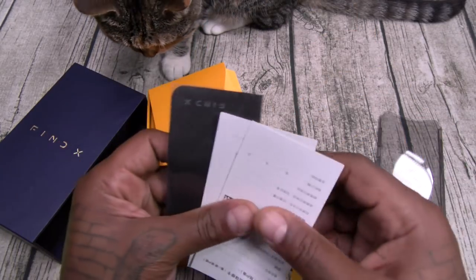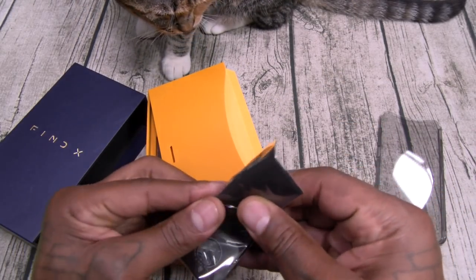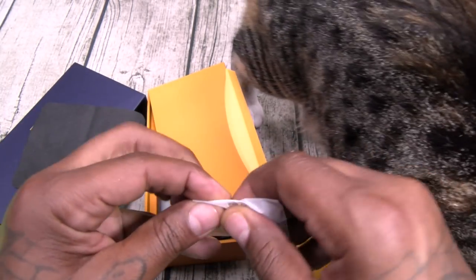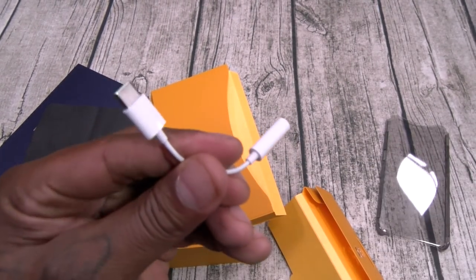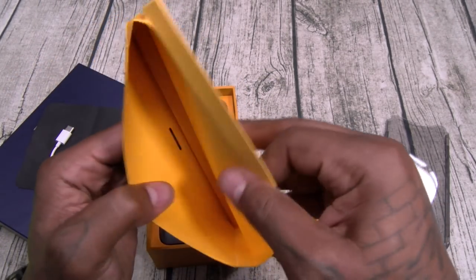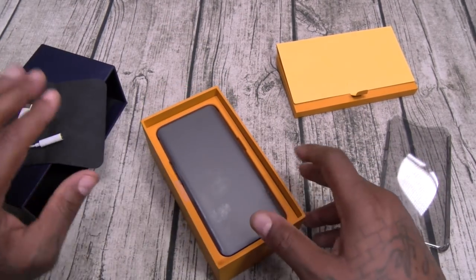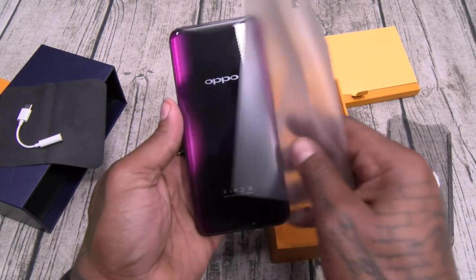You've got your usual books and documentation — file those to the side. Now this is a nice touch: a microfiber cleaning cloth. Y'all know I've got OCD, we're going to need that. This is your headphone jack adapter — USB Type-C. Here's your SIM ejection tool. And here's your device.